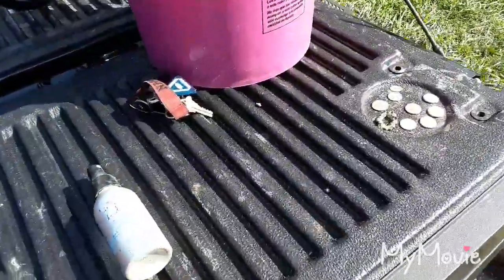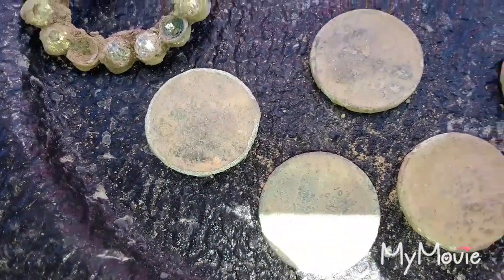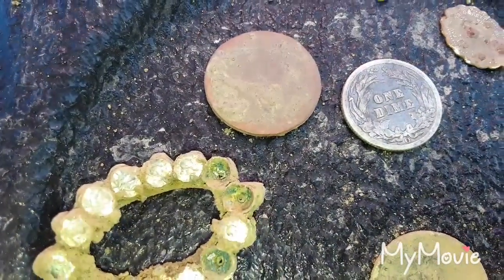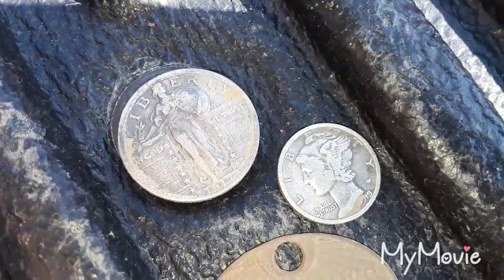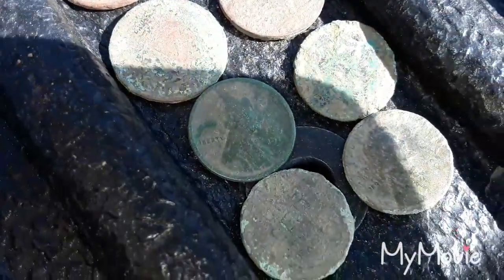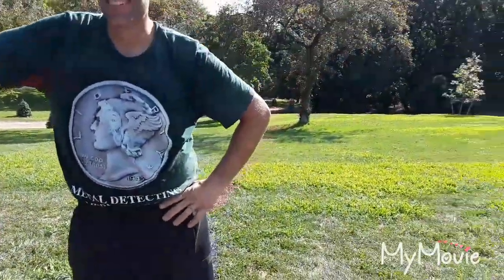Alright, we're over at the truck for the wrap-up. Here's John's finds — a little brooch, a couple of Indians, a few wheats, and his find of the day: a 1907 Barber dime with the O mint mark. Over here are my finds: the 1917 Type 2 SLQ, a 1919 S mint mark Merc, a nice Kauffman's tag, two V-nickels, two buffaloes, three wheaties, and a toasted Indian. Back at it!